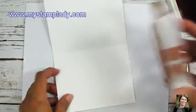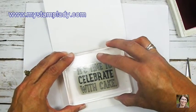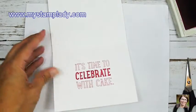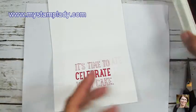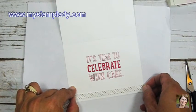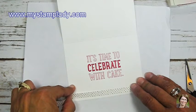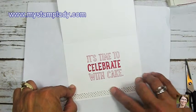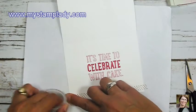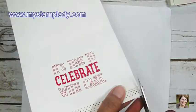I'm going to stamp one of the sentiments to the inside in Melon Mambo — it is Celebrate with Cake, and I think that's the name of the set. I have it on my blog if you want to know. Then I add a strip of washi tape to tie the inside to the front. And that's it — that's using washi tape to create a piece that you can die cut and then tie in to the front of your card.